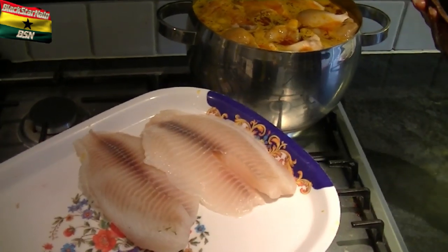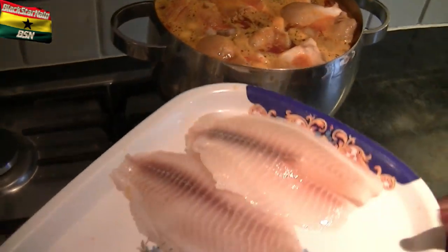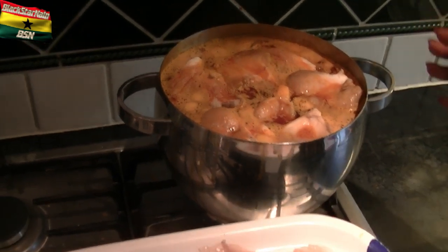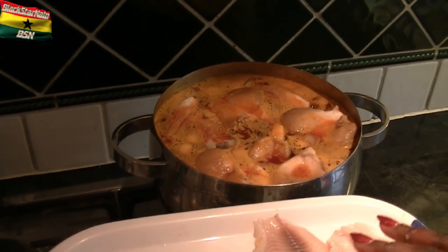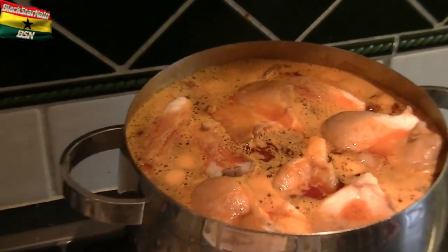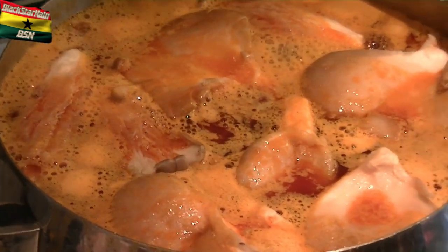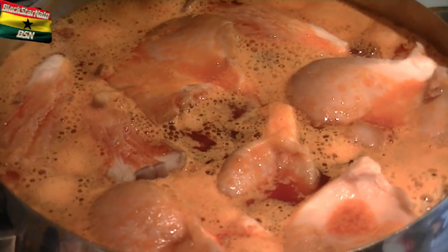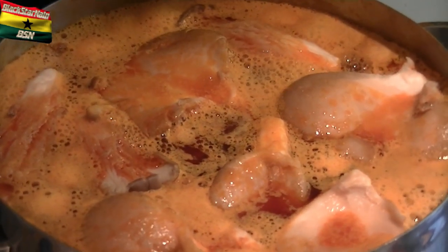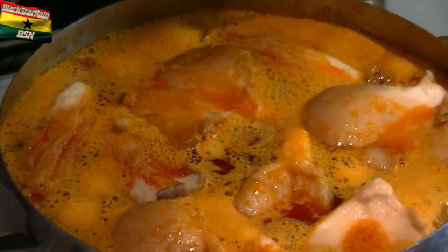A few minutes later I'm going to add the prekese into the soup, but I'll let it boil first and then put it in. At the moment everything is in the soup — the only things left are the tilapia fillets and the prekese, and those will go in the next few minutes. I'm going to let it boil and steam for about 15 minutes, so we'll come back. We'll be back in 15 minutes — peace.